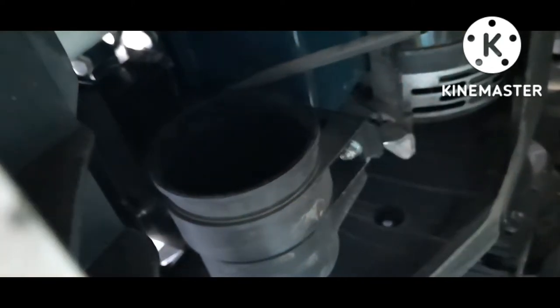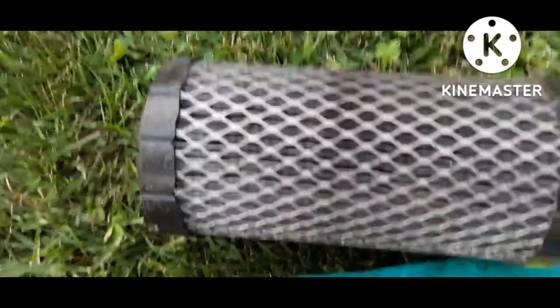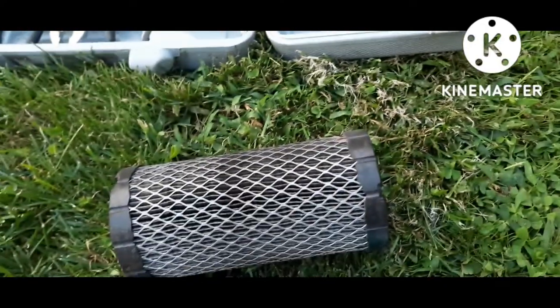Then just put your hand in there and take a rag, wipe that out real quick. It's very self-explanatory. That's the original filter — that's pretty dirty, it was definitely due. Let me show you something you need to do on the new one.